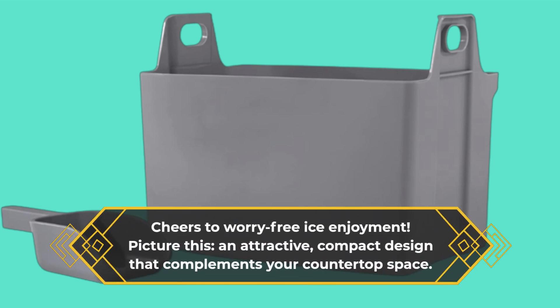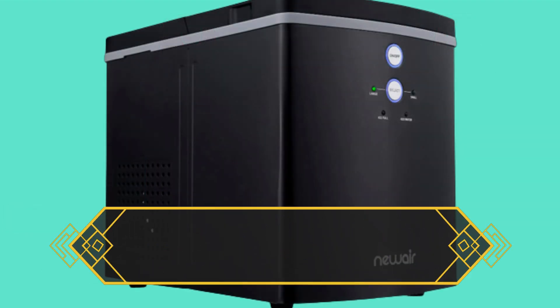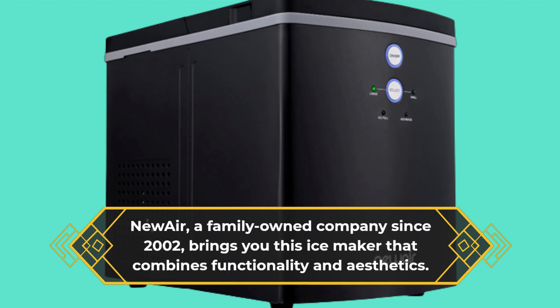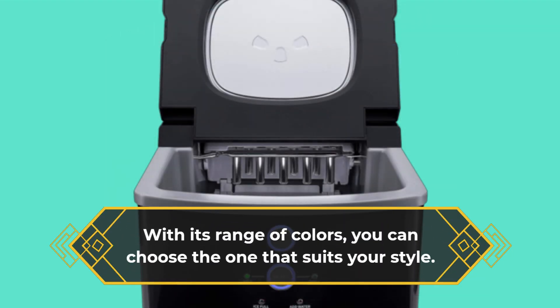Picture this: an attractive, compact design that complements your countertop space. New Air, a family-owned company since 2002, brings you this ice maker that combines functionality and aesthetics. With its range of colors, you can choose the one that suits your style.